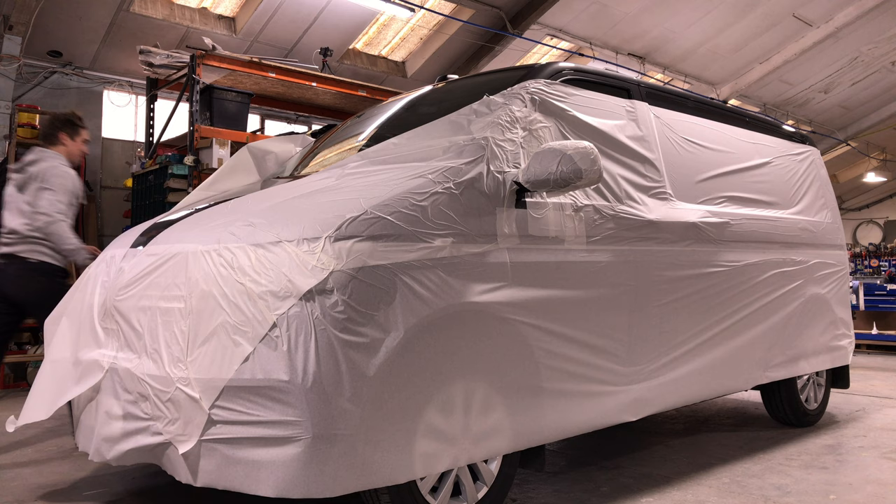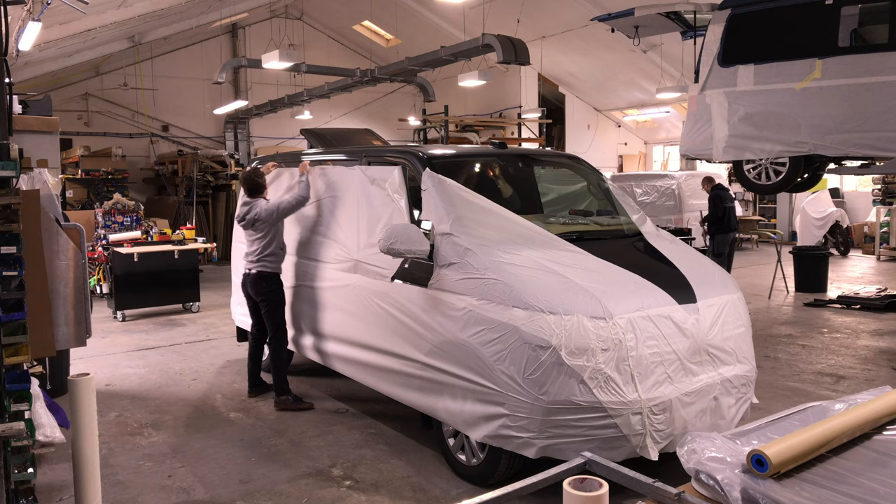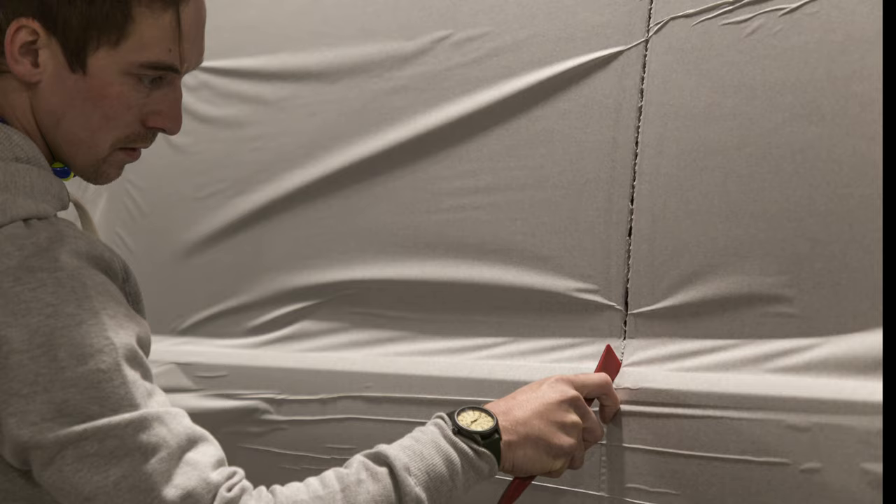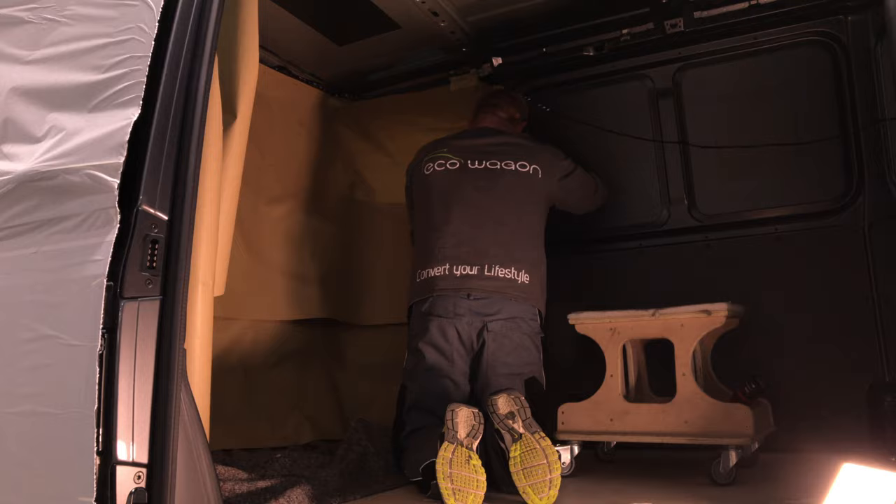It's got to pay you in the long run — no accidents means you haven't got to fix anything. Plus it shows a great deal of respect for a brand spanking new Volkswagen Transporter. All the guys at Eco Wagon have this same work ethic of looking after the customer's goods as if it were their own, or more so.